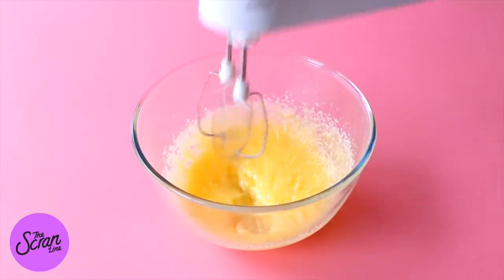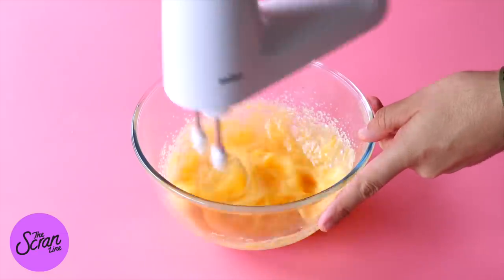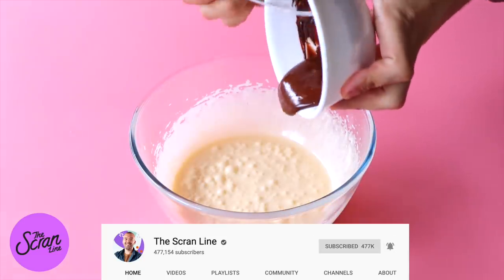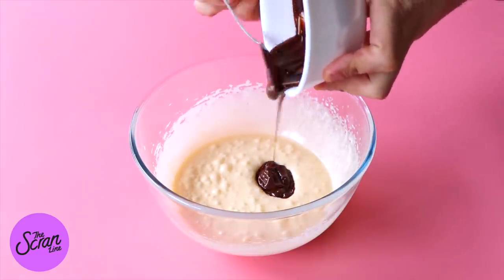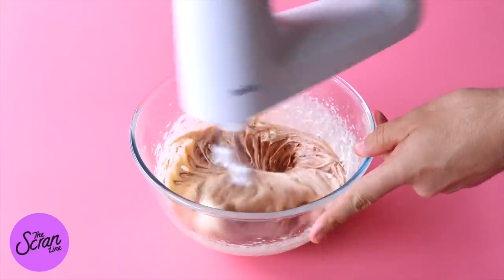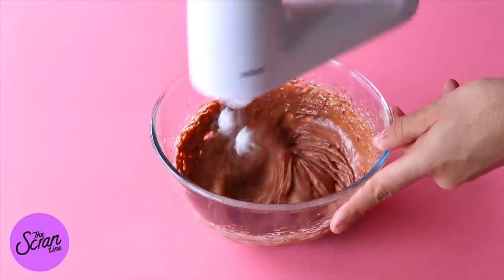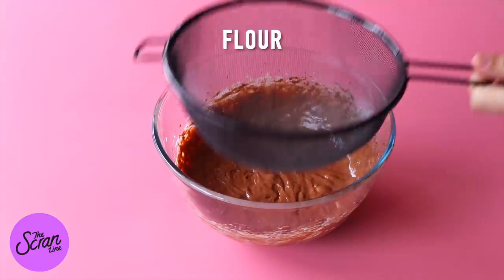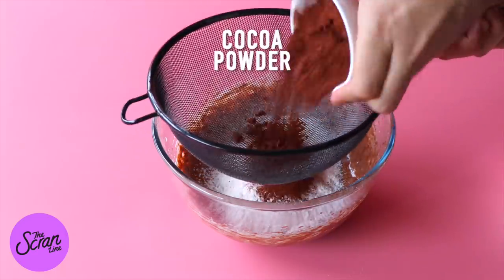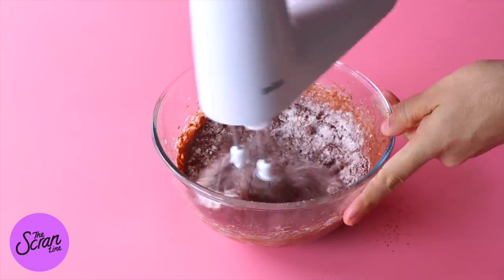Next, add your egg and vanilla extract and mix until everything is nice and fluffy and pale. Add the melted and cooled-down chocolate and mix until well combined. Then add your flour, salt, and cocoa powder and give it a final mix.